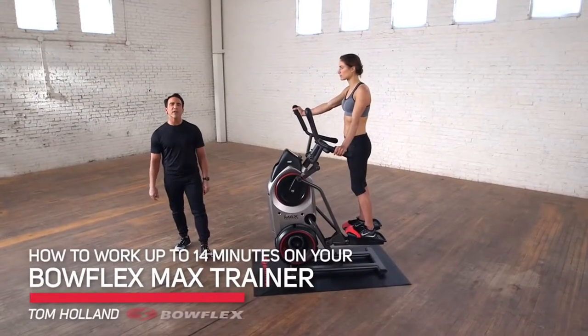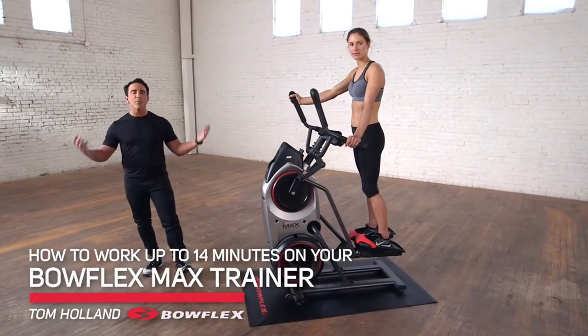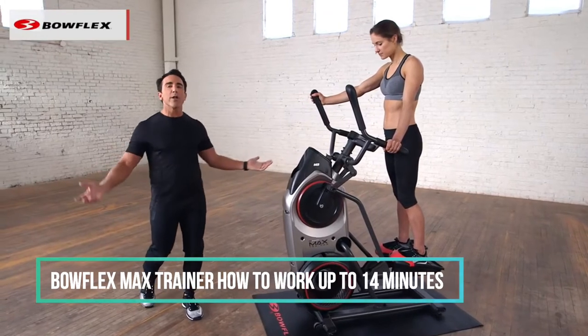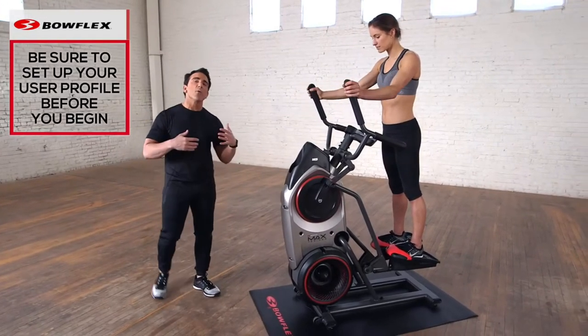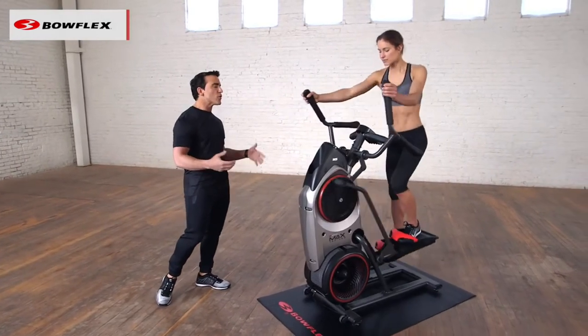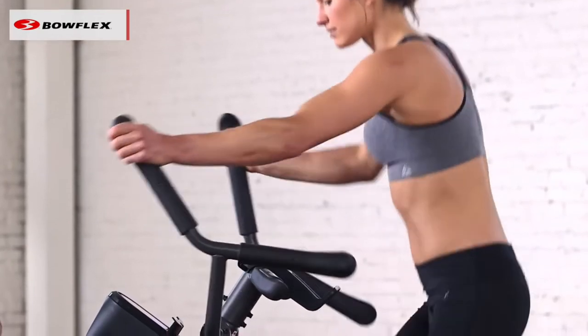Hi, I'm Tom Holland, Bowflex Fitness Advisor. This is how to work up to 14 minutes on your Bowflex Max Trainer. So you've just gotten your Max Trainer and you're ready to get started. We're going to have Lisa just press start and literally just start getting acclimated to it. What we've done with the Max Trainer is take the best of a stepper and the best of an elliptical, and put them together to give you that super effective workout.